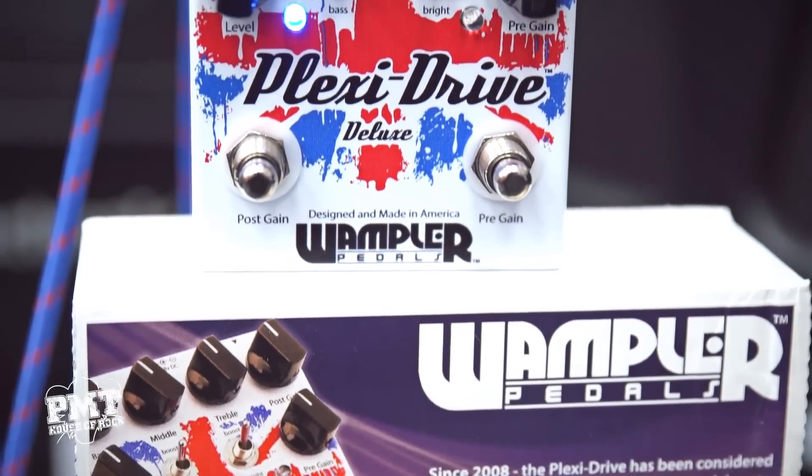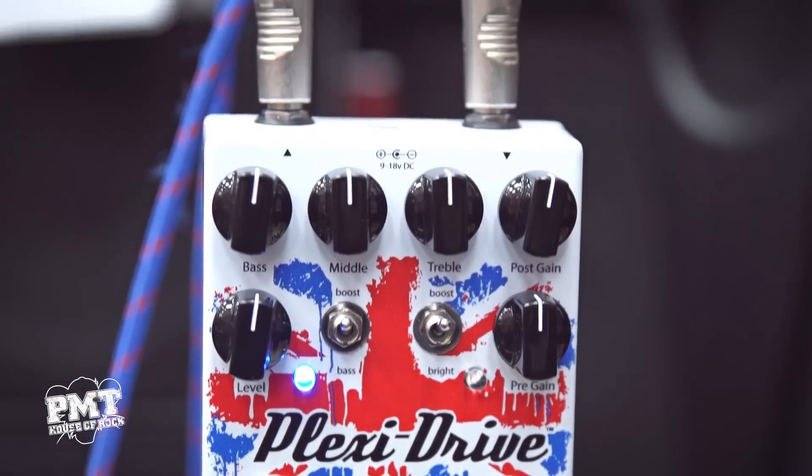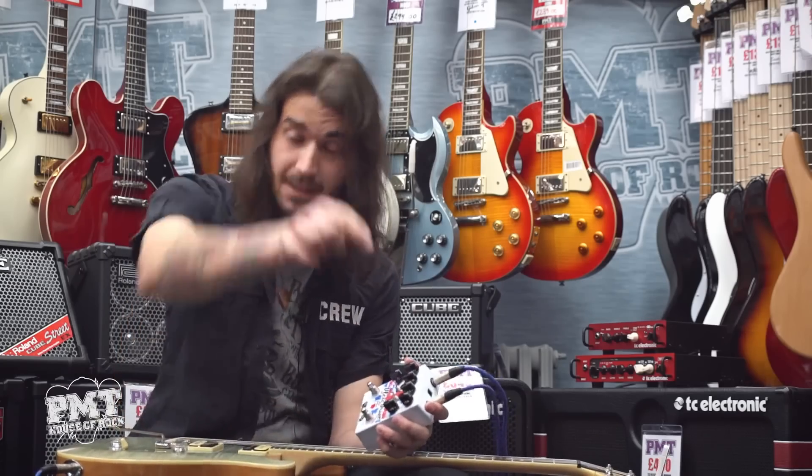When bought in store, this pedal, as with everything we sell, comes with a three-year warranty, and we do now stock the entire Wampler range. So head down and make some noise — I'll see you soon.